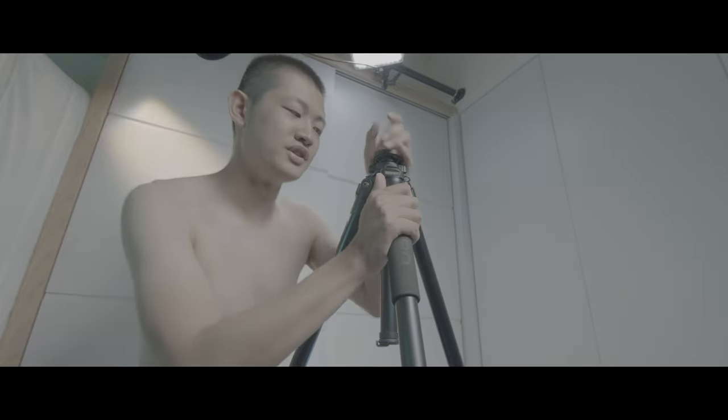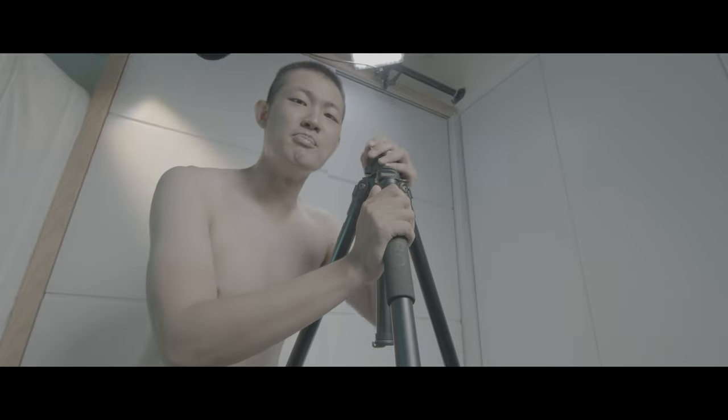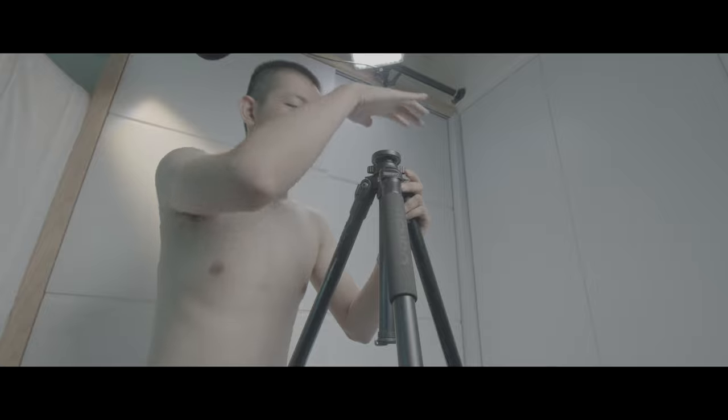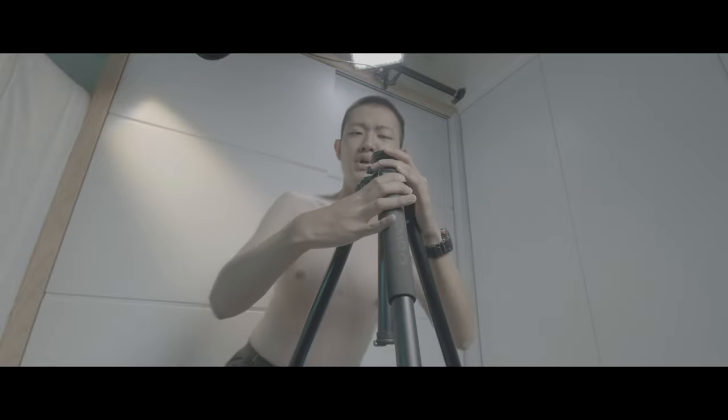And also, this tripod is a little bit too short without the middle column.